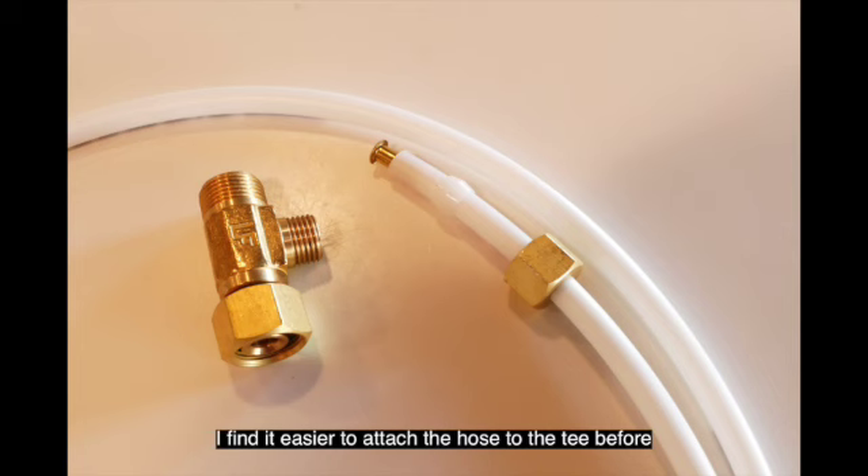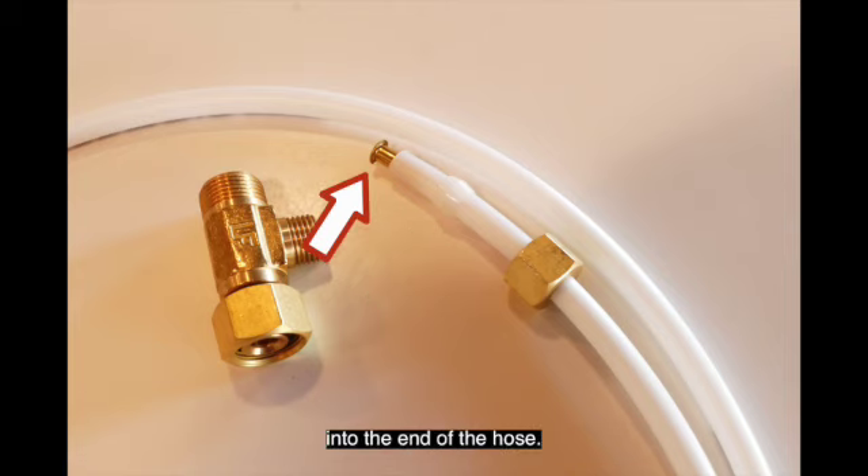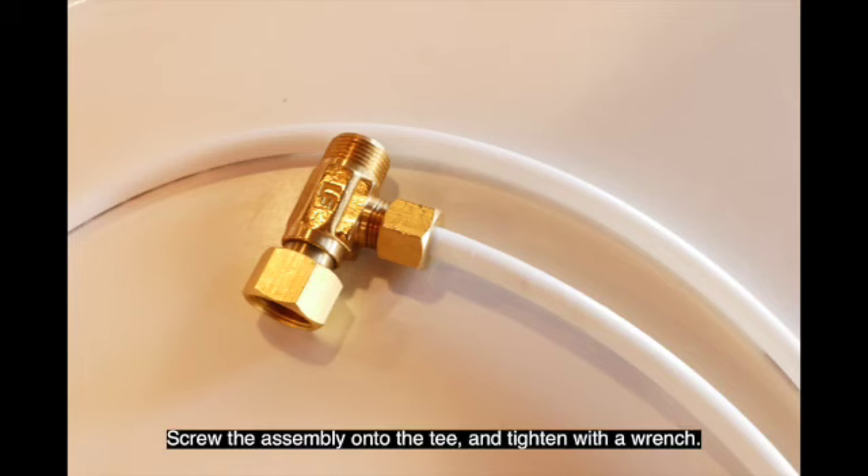I find it much easier to attach the hose to the T before attaching it to the valve. Just as before, slide the provided nut onto the hose, then the plastic collar, and then push the tube insert into the end of the hose. Screw the assembly onto the T and tighten with a wrench.